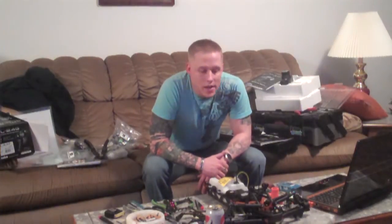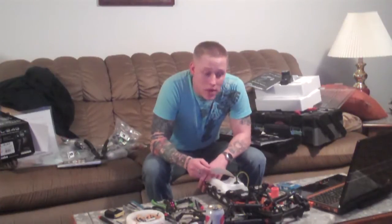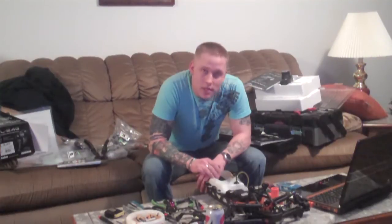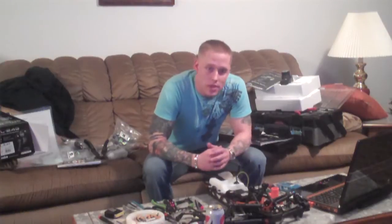What's up guys, Leprechaun79 here. This is going to be my first video on the Baja 5B build. I'll be putting some pictures up of the steps I've taken so far — not of each single step, just the sections I've built.